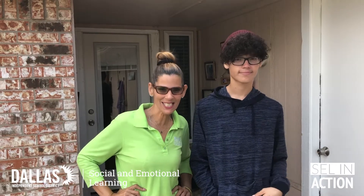Hi guys, my name is Francesclia and welcome to SEL in Action. This is Alejandro, an Edie Walker student in eighth grade and also my son.